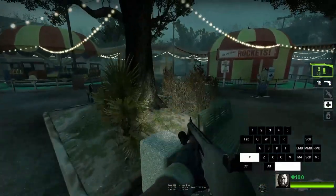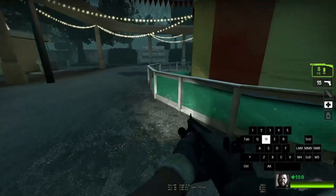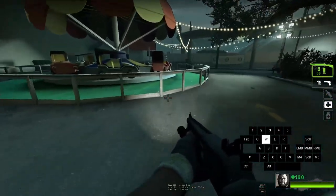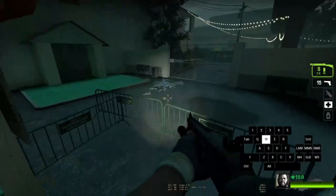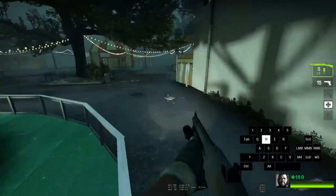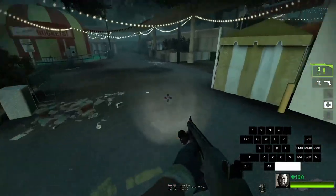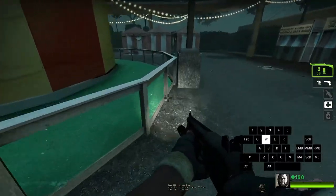Left 4 Dead 1 and 2 both run at a tick rate of 30 ticks per second, compared to Half-Life 2 and Portal 1 which run at 66, and Portal 2 which runs at 60. And because the tick rate is 30, the jump timing window you have to press spacebar is 33 milliseconds.